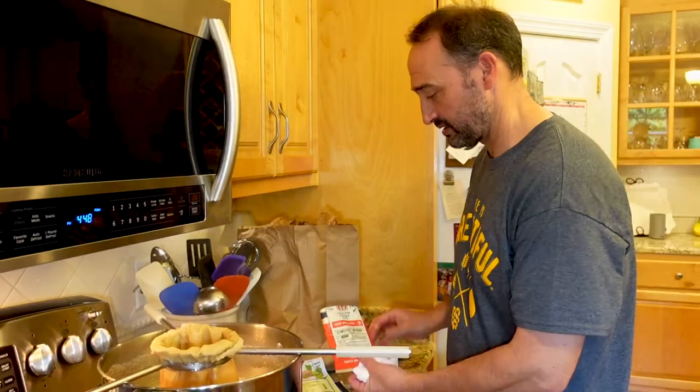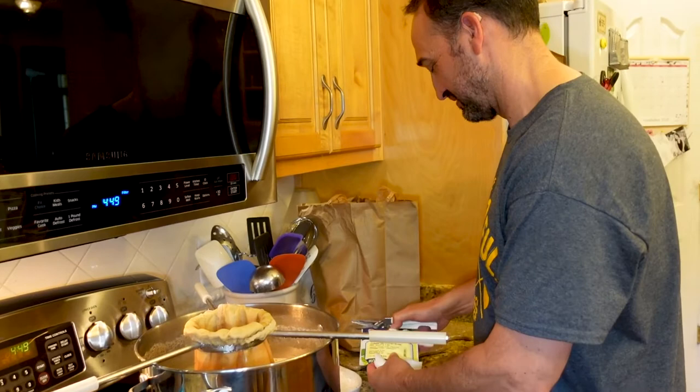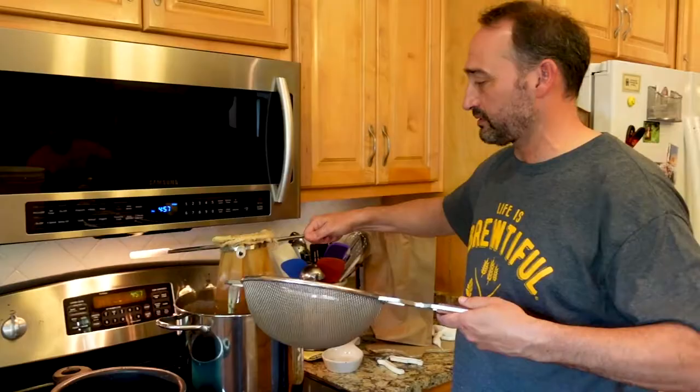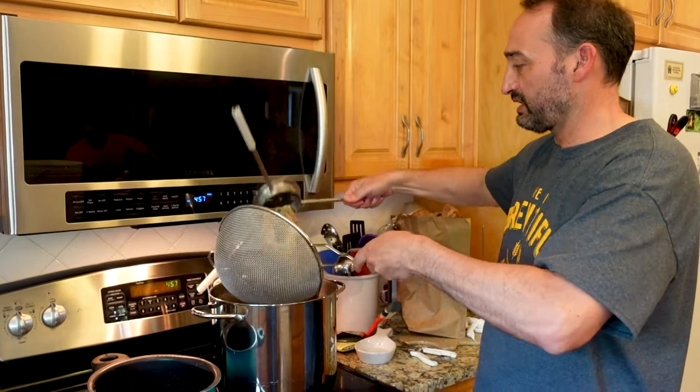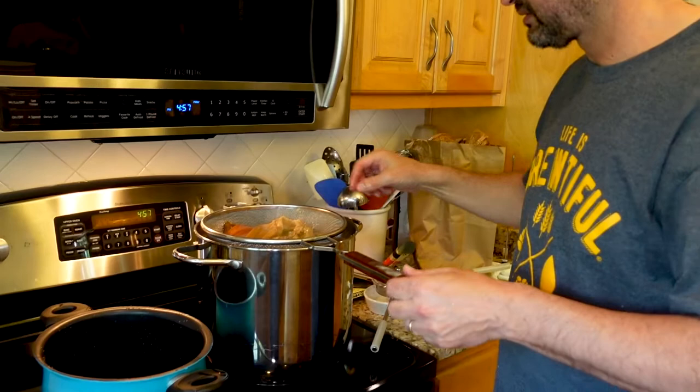A half ounce of three different styles of hops — first is a Citra, second is a Simcoe. All these ingredients came from Brewing Bottle in Newport News — go see my friend Tuan. I'll drink to that. Going to let this drain through my strainer, just like that.